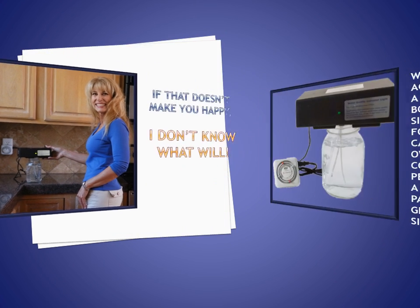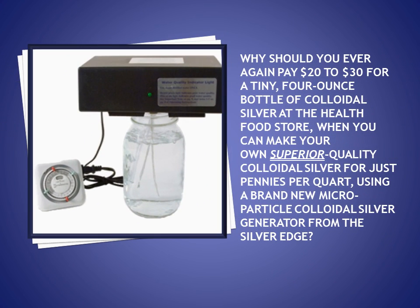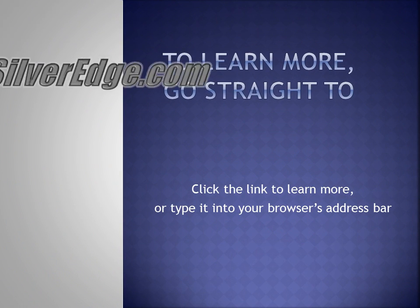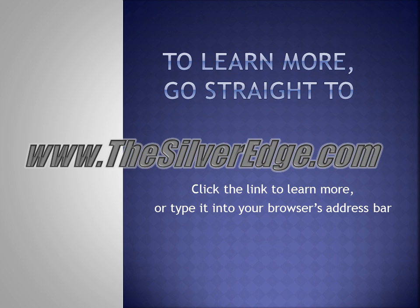Why should you ever again pay twenty to thirty dollars for a tiny four-ounce bottle of colloidal silver at the health food store, when you can make your own superior quality colloidal silver for just pennies per quart using a brand new micro particle colloidal silver generator from The Silver Edge? To learn more, go straight to www.thesilveredge.com.